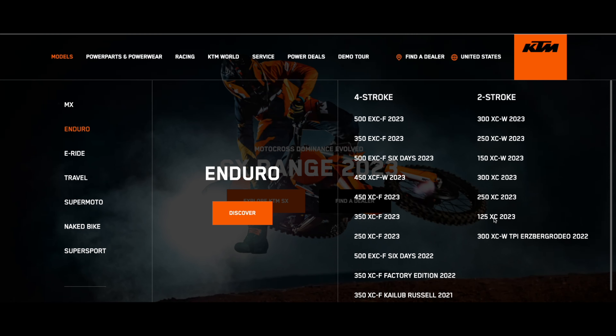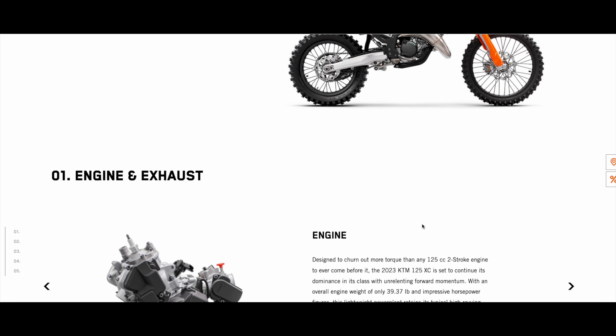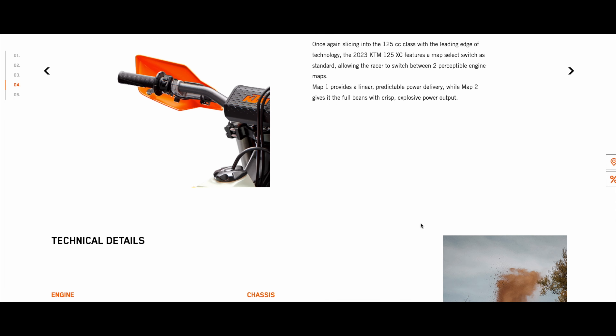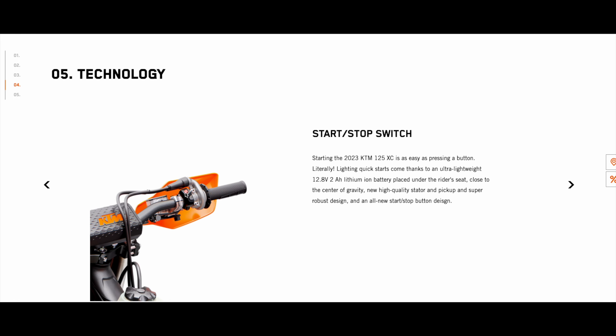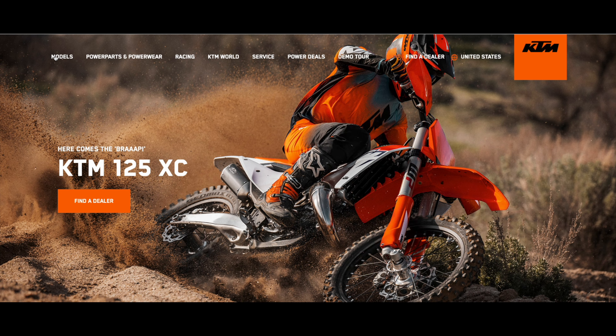Electric start and EFI. The 125 XC for 2022 was a carb bike, so this is a big update. All the changes include fuel injection, electronic power valve, new frame, new suspension, new bodywork, and new maps. They come with map one and map two, and the start-stop buttons are over on the right side. Pretty cool.